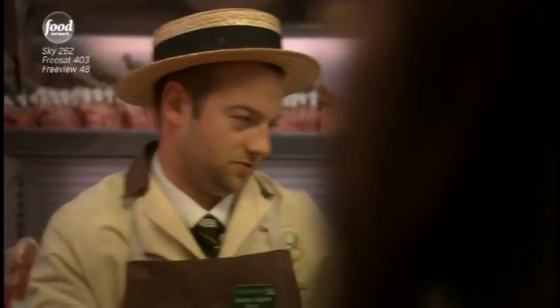Two duck legs, please. Now, the thing is, duck legs are much fattier than so-called magret de canard, but that's why I like them and that's what gives them the flavour. And what's more, the thing about the duck legs is that as they cook, the fat seeps into the tin and roasts my potatoes.